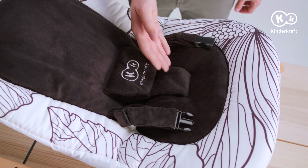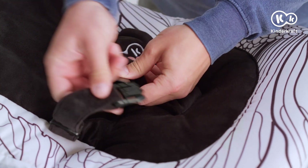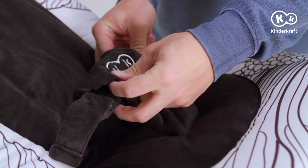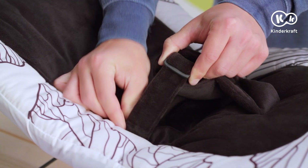The bouncer is fitted with a three-point harness. To secure your baby, put the lap belts through the crotch strap and fasten the buckle — it must snap into place. The harness must be adjusted each time. Just move the belt in the plastic buckles along the lap belts.